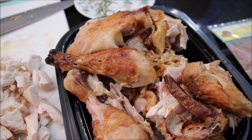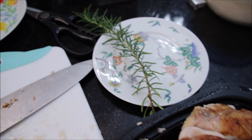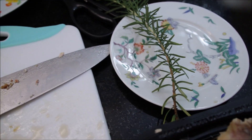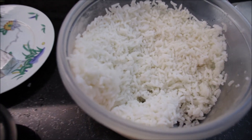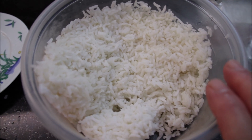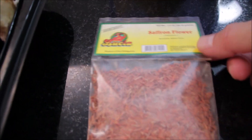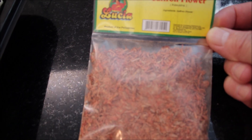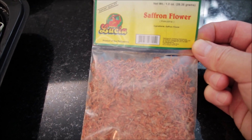My chicken is all cut up. I'm going to put everything into a pot of hot water, and then I'll add one rosemary and also a chicken bouillon. I have some leftover cooked rice so I'm going to use that — it's fine. And then the secret ingredient will be saffron flour.